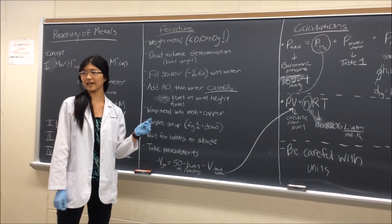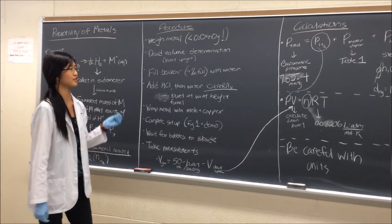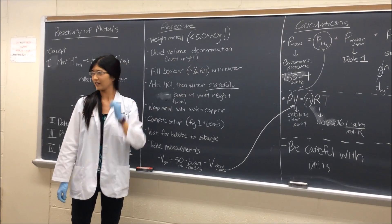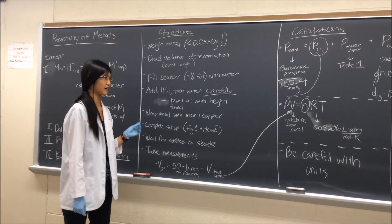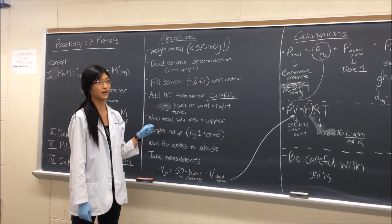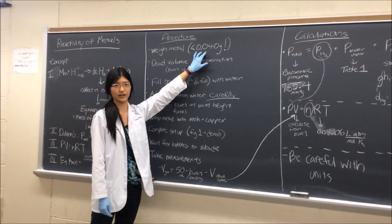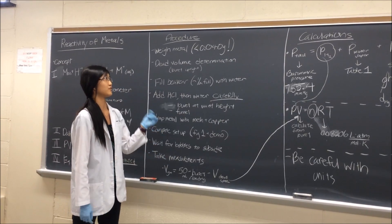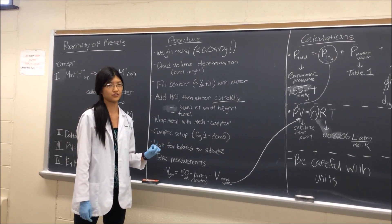In previous labs, whenever you were told to weigh something, it always gave an approximate mass. A lot of you have asked if it's a little off — that's okay, it usually is — but today it's not. Make sure your metal is under 0.04 grams, because if it's over 0.04 grams, you're often going to end up having to do the reaction again.